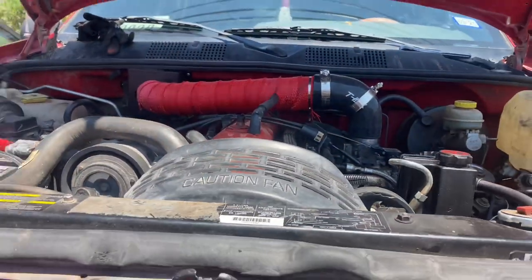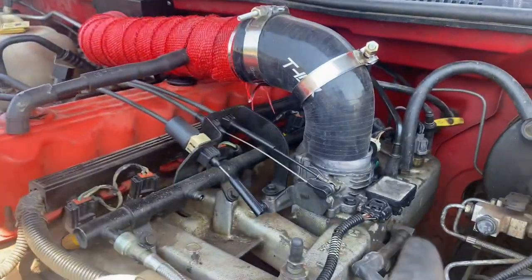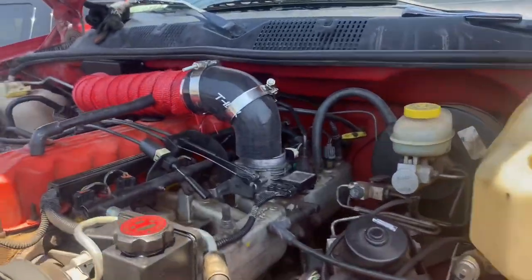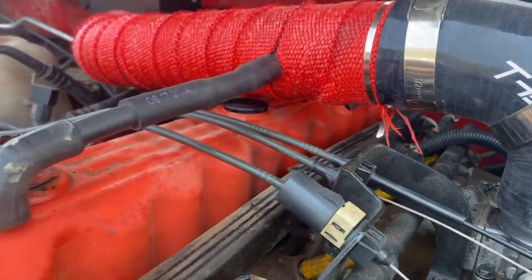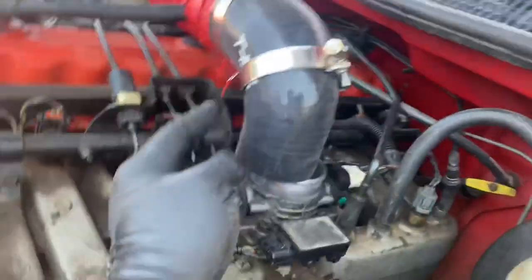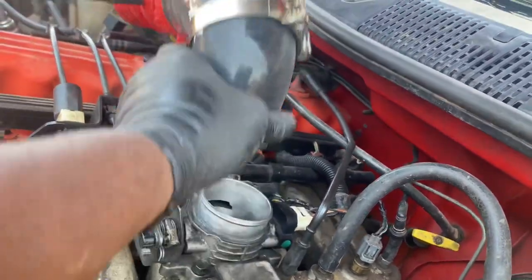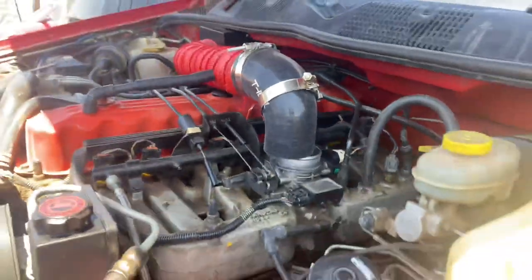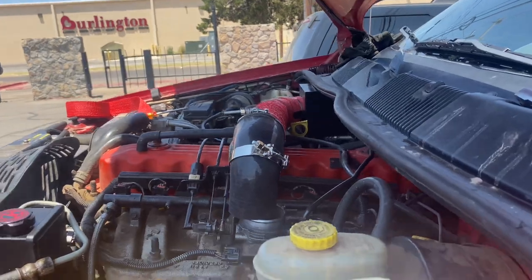It's pretty much on — I just got to connect the hose and clamp it. One thing if you're looking into this kit: remember that it is close to the oil cap, that's why I installed this. But to change your oil or add oil, just undo the clamp that goes to the throttle body and you can just spin it. It's not too hard, it's one extra step, but it's not bad. I think it's worth it.